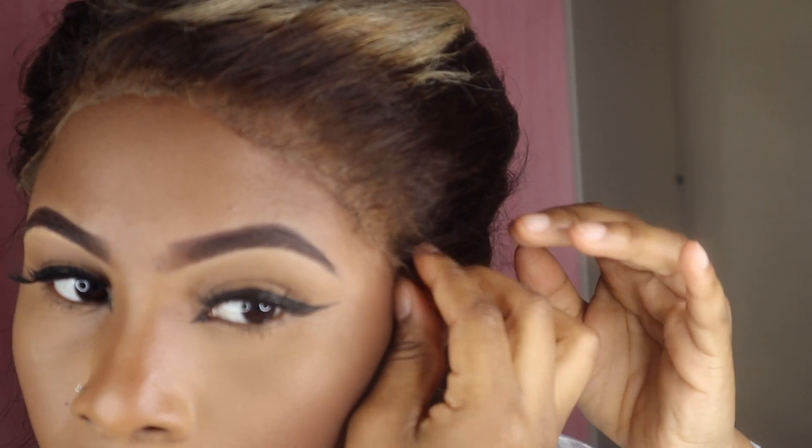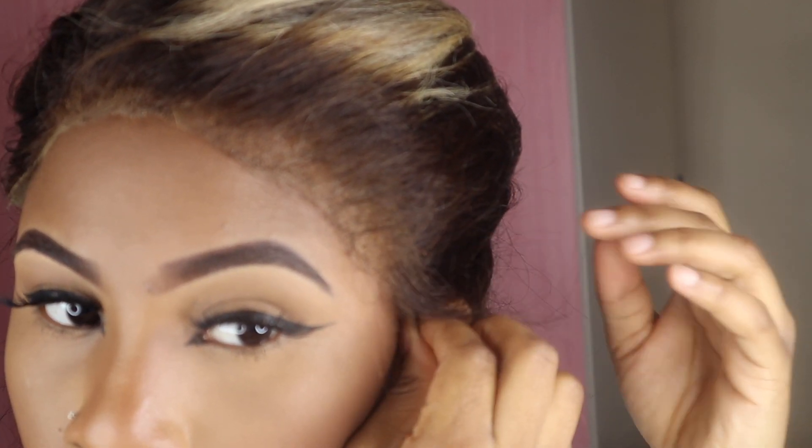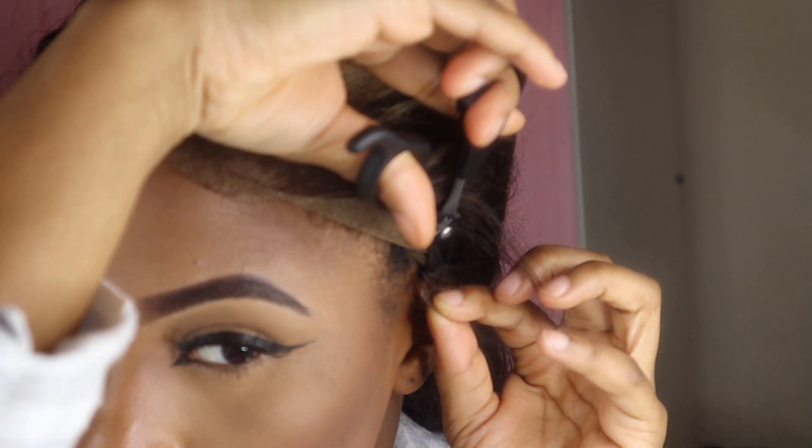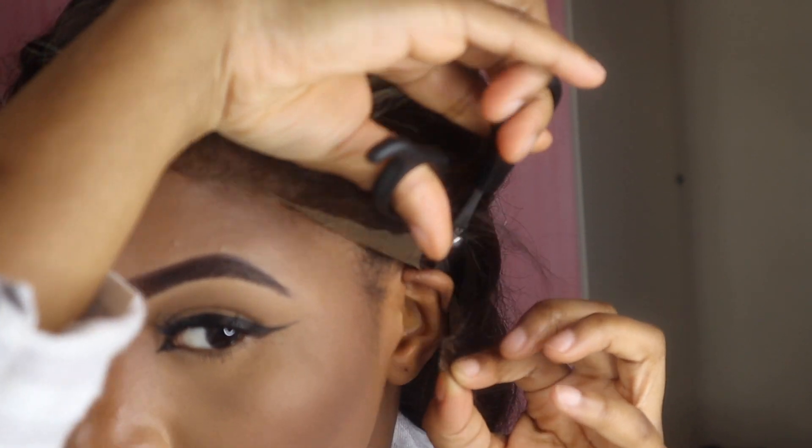Now we're going into the actual hair styling part. I noticed there was a crease near my ear, so I feel like the lace was just too long, so I ended up cutting it off. The lace looks really pretty though.